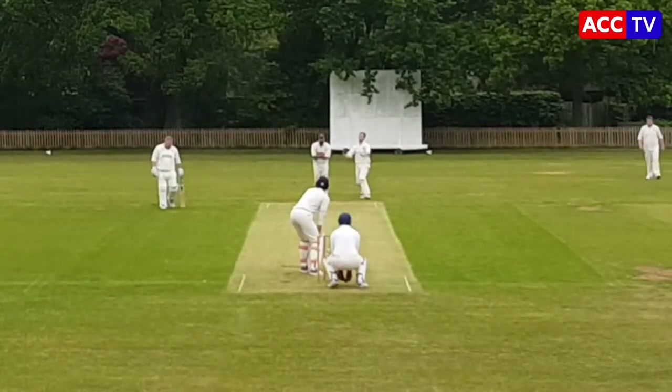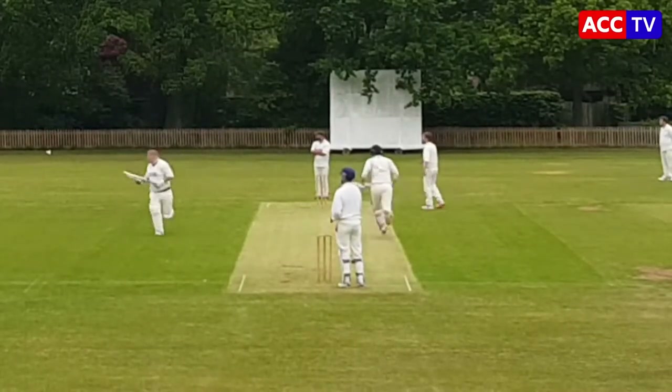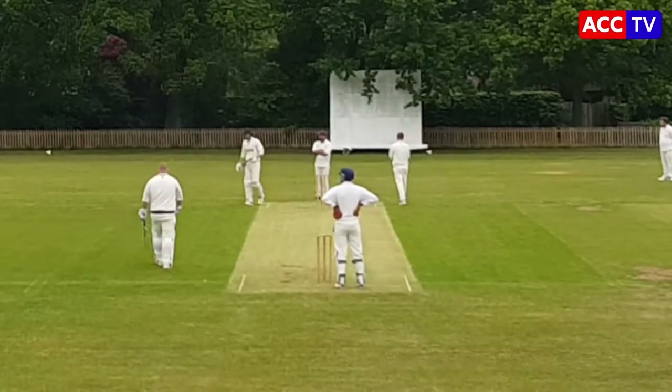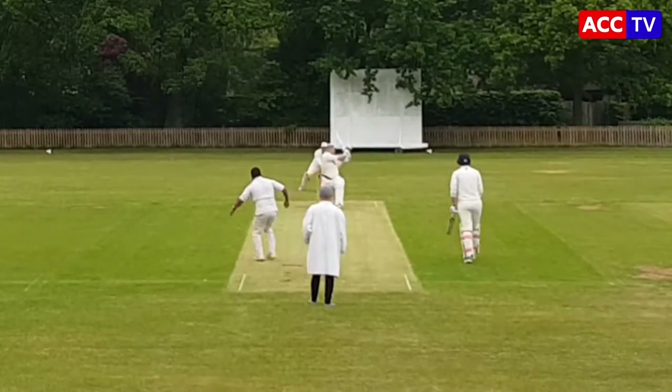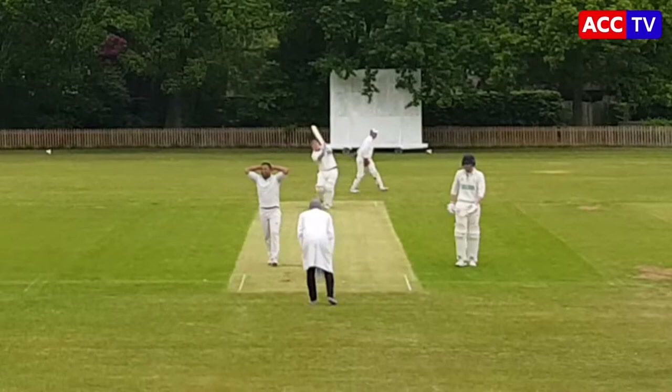Little bit carried away there. 157 for four. Big shot over the top there for four — umpire's too cool to signal. Dave with his hands on his head — swing and a miss from the batsman.